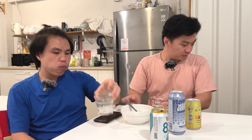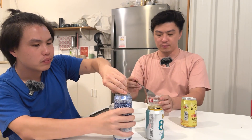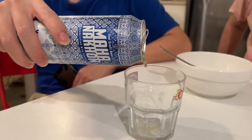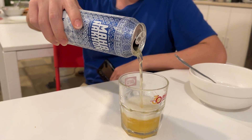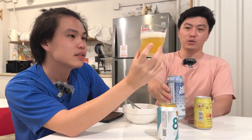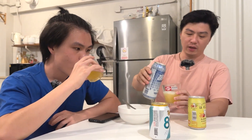Ayo bos, gas! Yang paling tinggi nih, Mahanakon. Mau dibilas dulu? Bisa. Warnanya lebih gelap dikit ya? Wow, busanya cakep tuh, tebal banget. Tipikal craft beer kayak begini. Kayaknya pahit nih... gak sih, oke.